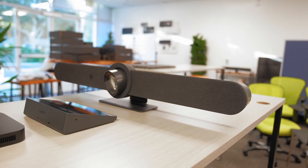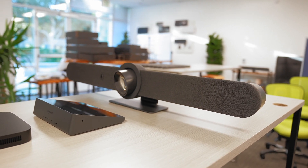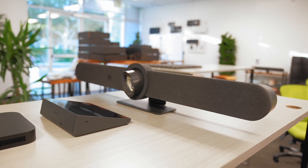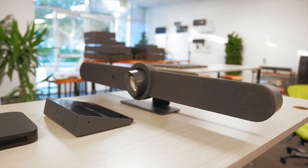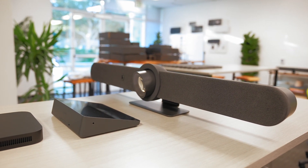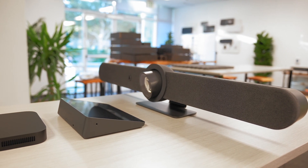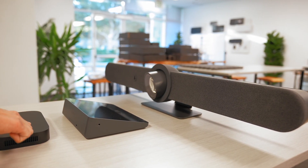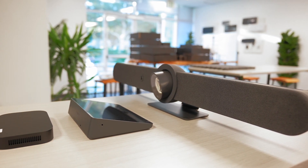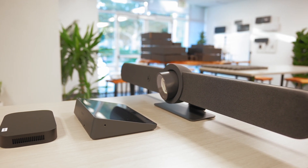Before we dive into the setup and demonstrate some of the features, let's do a bit of education and level setting around Appliance Mode itself. When we say Google Meet on Android or refer to an appliance-based room, what we mean is that we're utilizing the computer that's built into the Rally Bar itself. Prior to this release, our native Google Meet rooms had a dedicated computer like this Meet Compute System by CTL. But now we can utilize the computer that's built into the Rally Bar — a compute system specifically designed to facilitate the hosting of video conferencing.